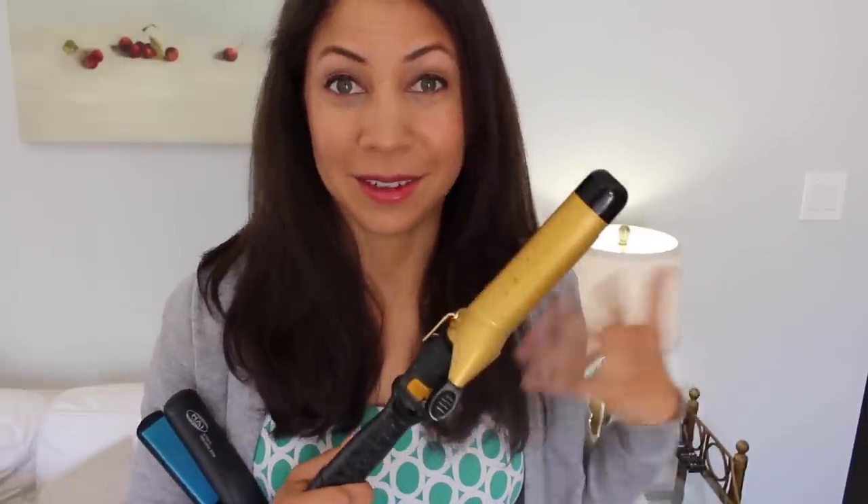I like to keep my things until they die. I really wear things out — I'm not the type to just buy a bunch of curling irons. So it's time to get a new one because this literally doesn't work.